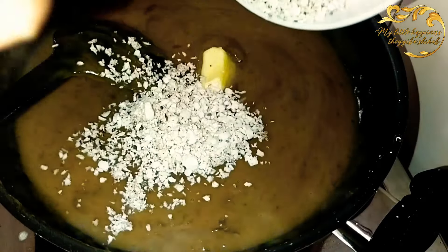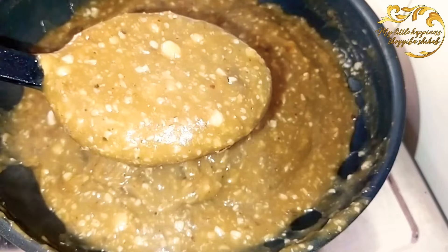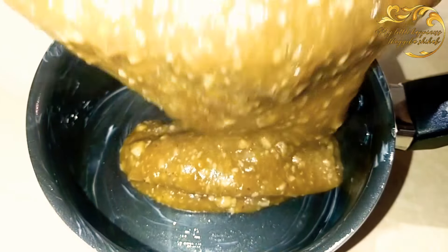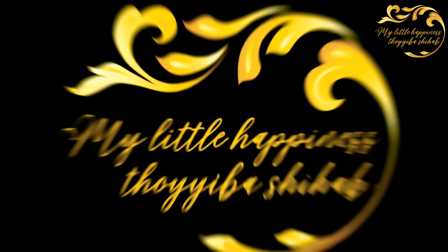Hello, welcome back to my channel. I am going to give you a traditional rice recipe. This recipe is made in a traditional style. I am going to make this recipe.